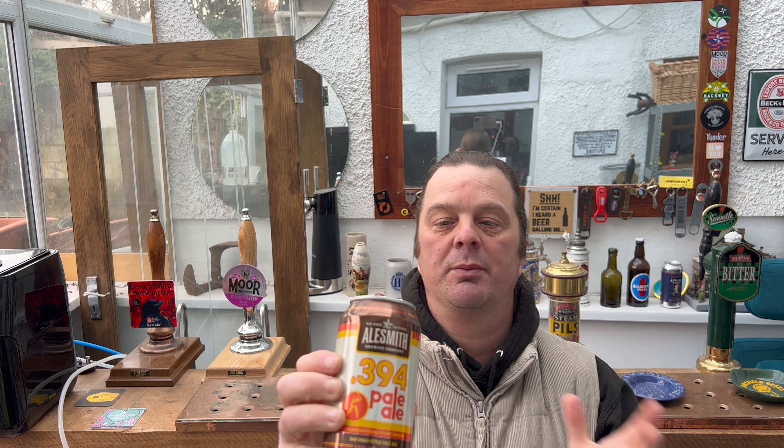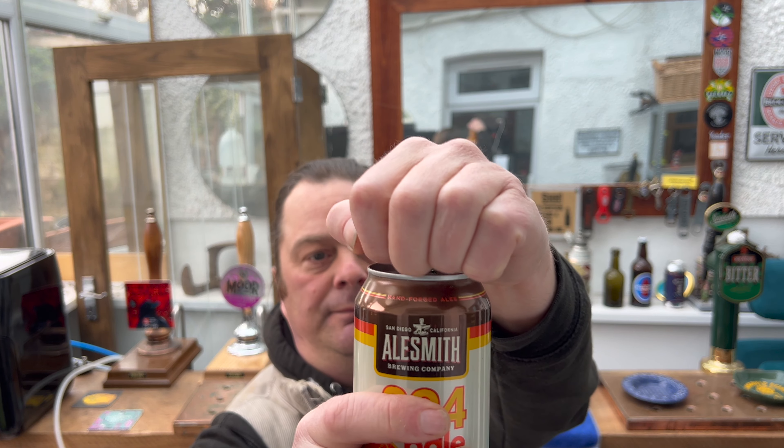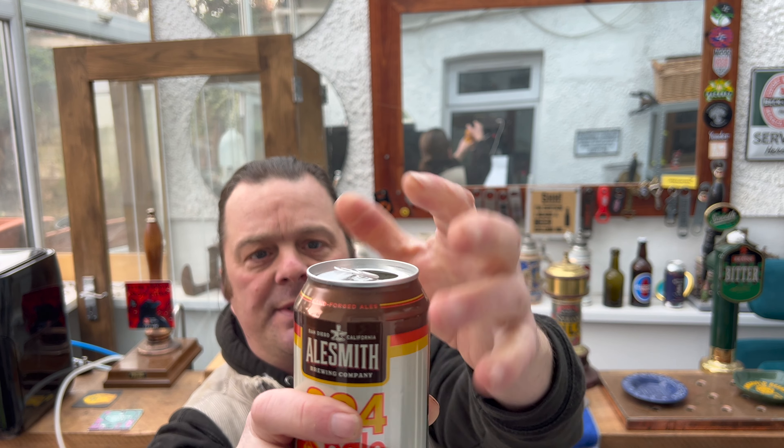He's saying it costs about one dollar sixty a can — ten dollars for six cans of this beer. So without further ado, let's get it out into a glass and see what we get.